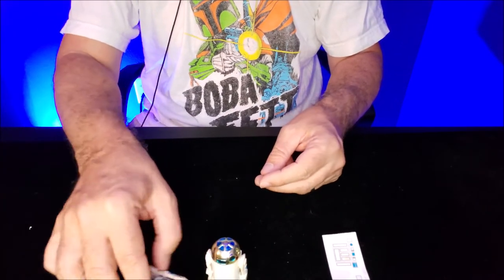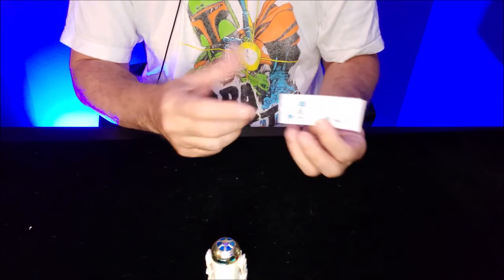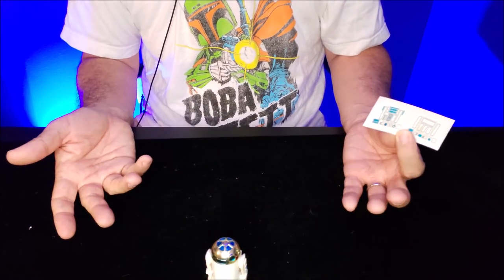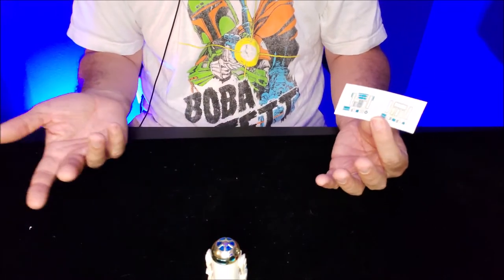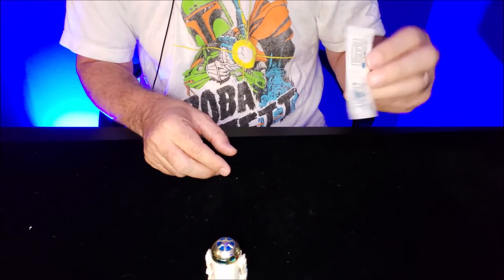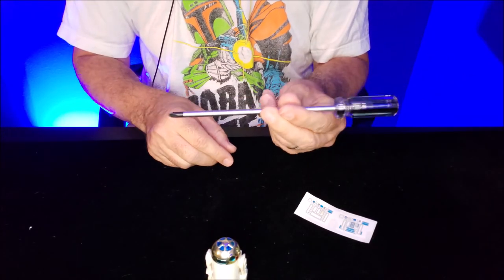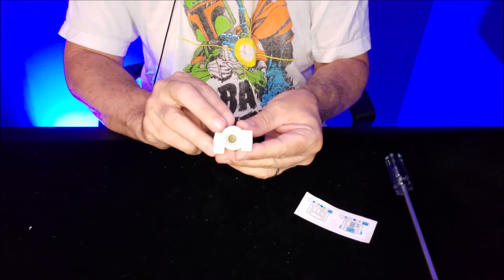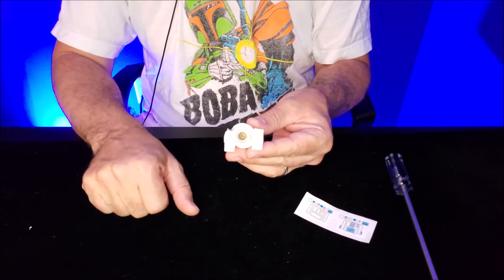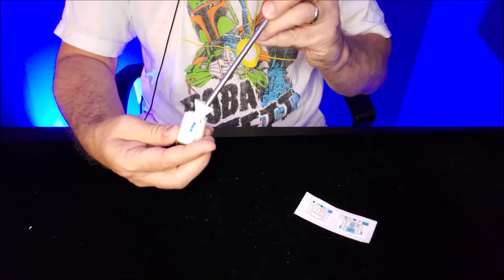We'll move our other vintage figures out of the way and say goodbye to this R2. This little decal I got for free as part of another set — I bought some parts off of somebody, some other vintage figures, and they threw in an R2-D2 sticker for free. All you need is a screwdriver — a Phillips head screwdriver — because way down there, as you can see, there's a little Phillips head screw, and that's really all that's holding R2 together.